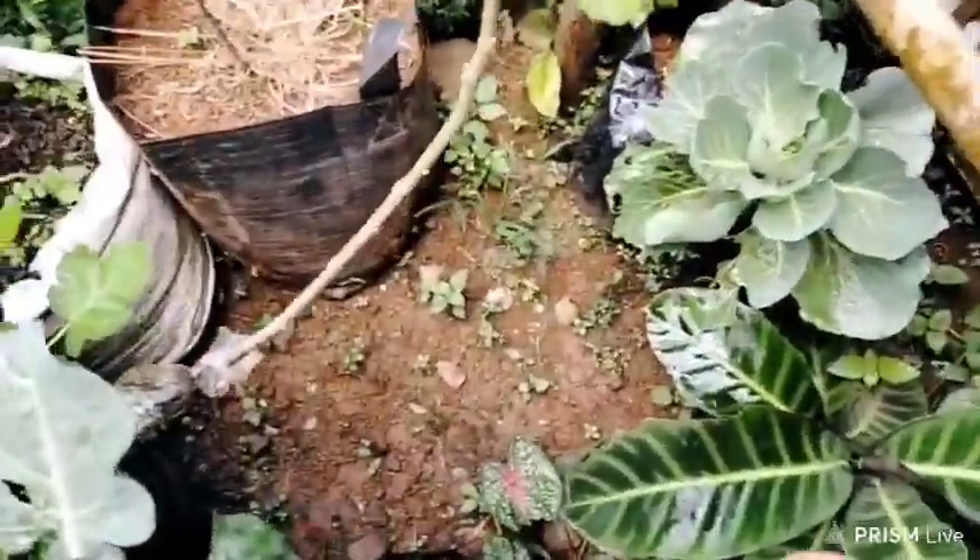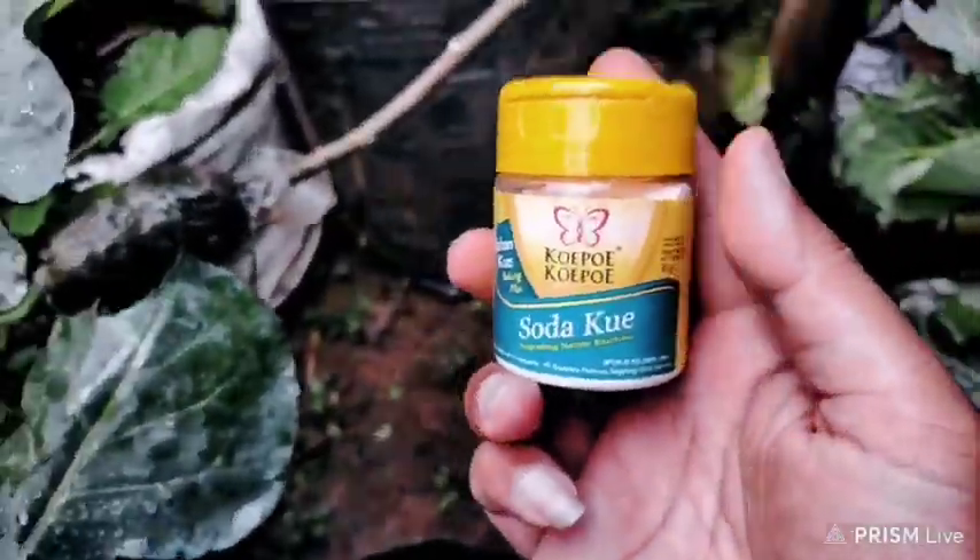That's 10 benefits of baking soda for gardening. If you like the video, please press thumbs up and also comment on the video and share your thoughts and ideas. Happy gardening!